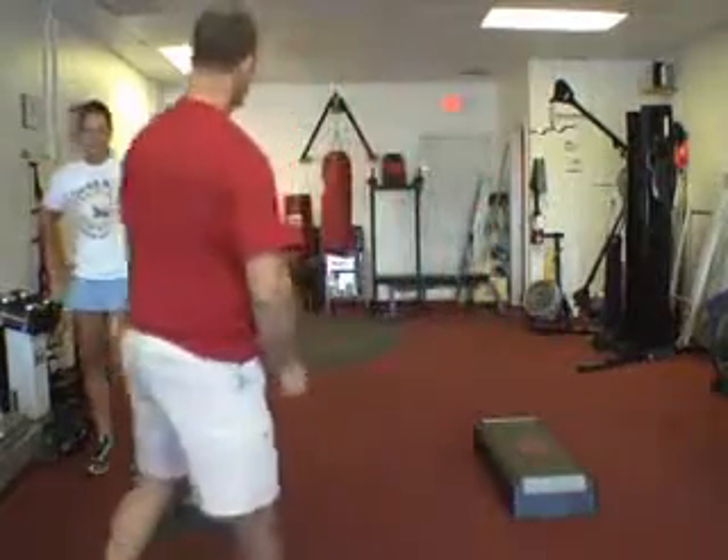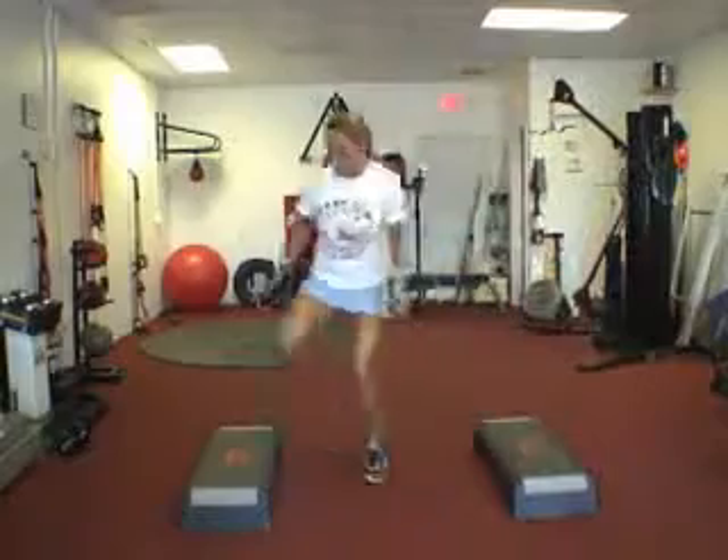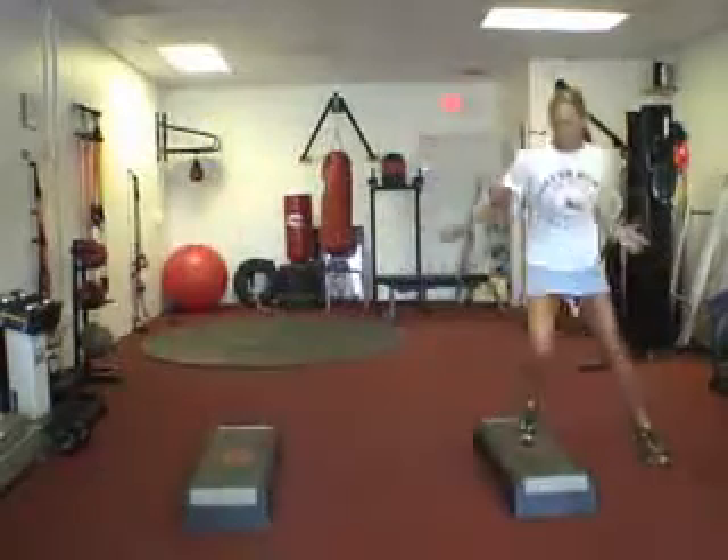Next up, we're going to do a two-box shuffle, carrying the body all the way across using change of direction for this exercise. Okay Nikki, let's go. Nice and smooth — there you go, work on your pattern.